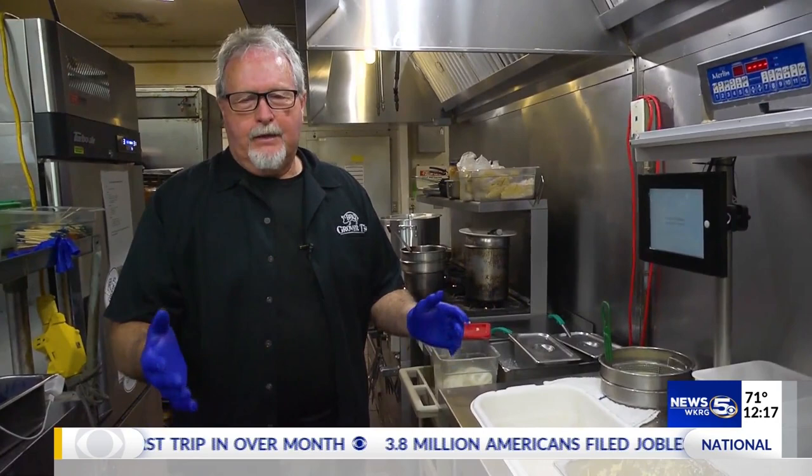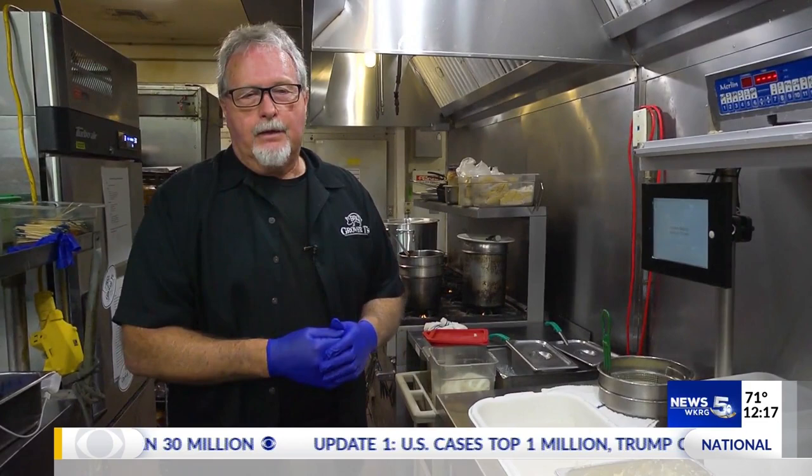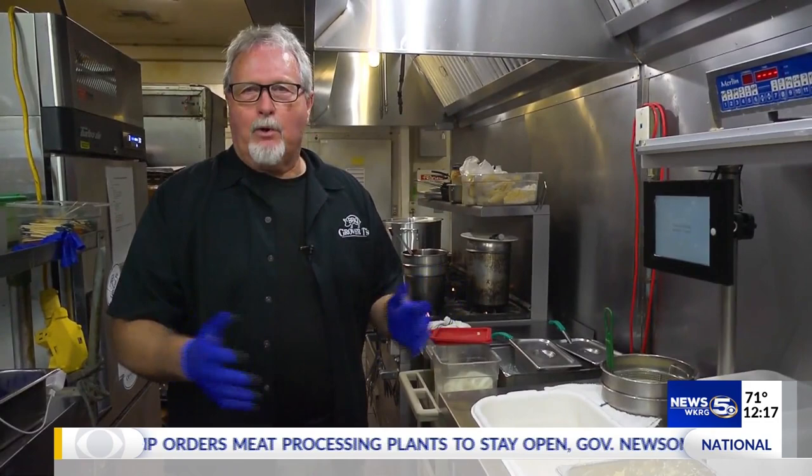Why onion rings, Mike? In the current situation, a lot of the farmers are struggling across the country. They're having to plow their crops under because so many restaurants are closed. Schools aren't buying the produce they used to buy, and so we want to support the local and the national farmers, so I thought we'd make some onion rings today. It's an easy recipe. Anybody can make them at home. It's one of our top sides that we sell here at Grover T's Barbecue.